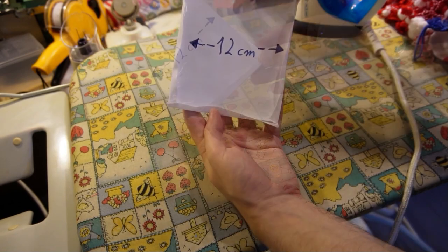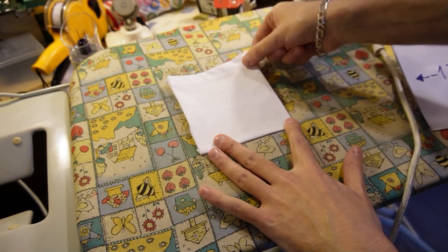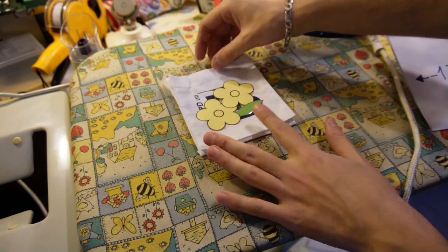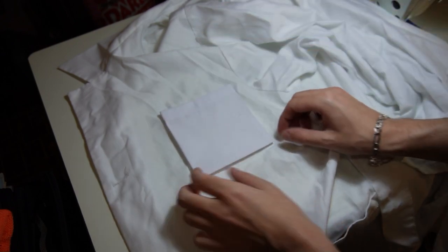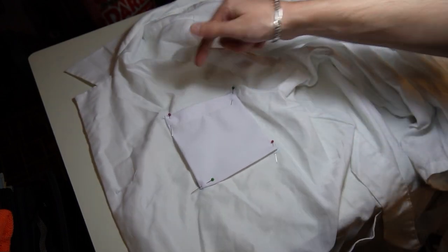To get great looking corners, fold the fabric around the template by hand. Now it should look like this. When you remove the cardboard template the pocket will be ready for sewing. As you can see it is the exact same size as the old one. Now align the new pocket with the markings on the lab coat and place pins on each corner.